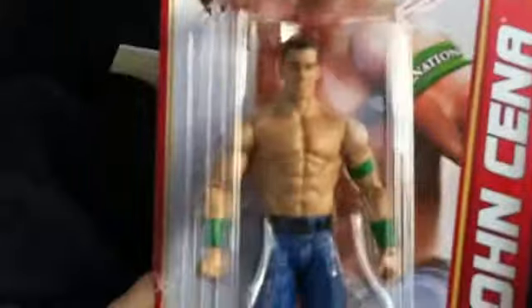I also got a Brock Lesnar Elite — he's out of the box but he's inside. Sorry I didn't review him, but yeah, we're going to be opening John Cena.